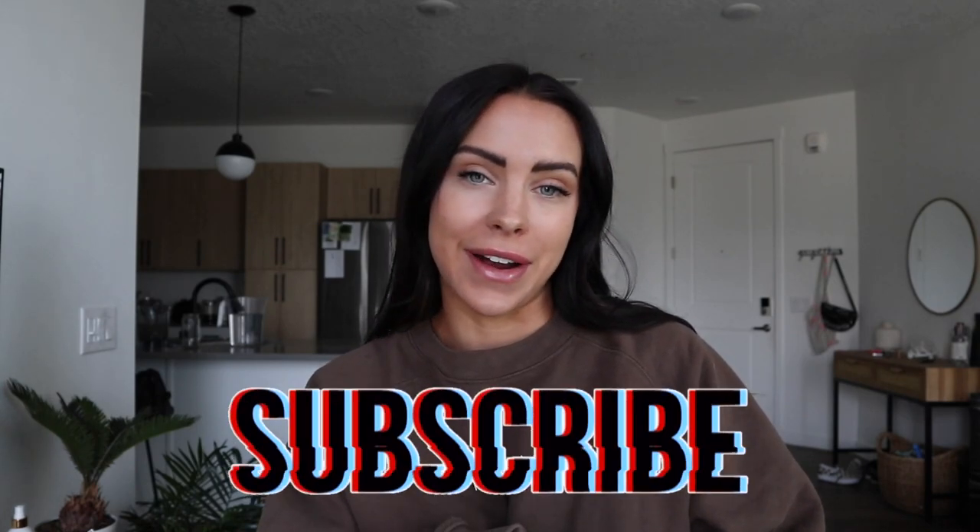Hello guys, what's up? Welcome back to my channel. If you're new here, welcome. My name's Ellie. I make videos on all things fitness, health, lifestyle, food, all sorts of stuff. So if you like that, be sure to hit the subscribe button and stick around.